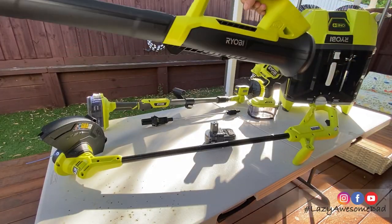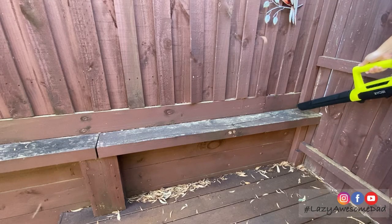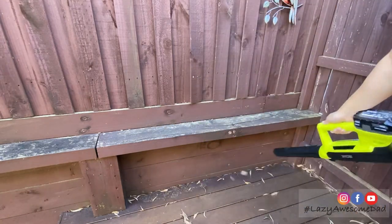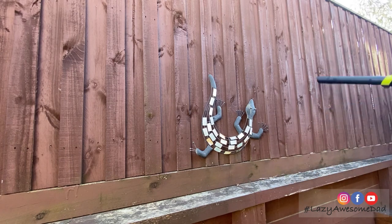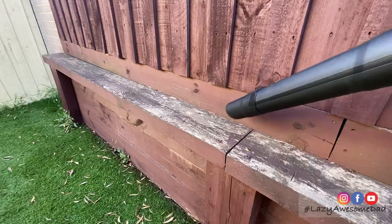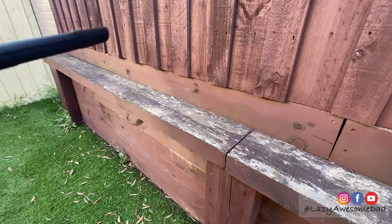The next tool my dad used was the 200 CFM jet blower. This unit is extremely lightweight but delivers an impressive 200 cubic feet per minute at 145 kilometers per hour. He used the blower to blow away the remaining dust and dirt.